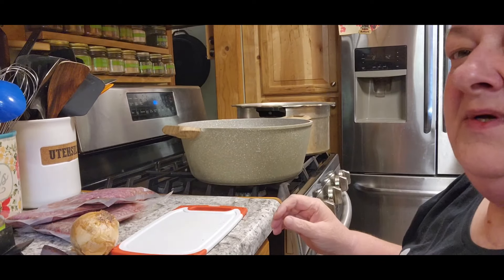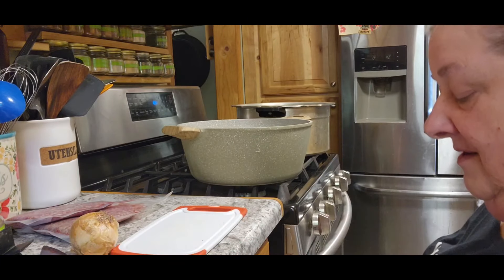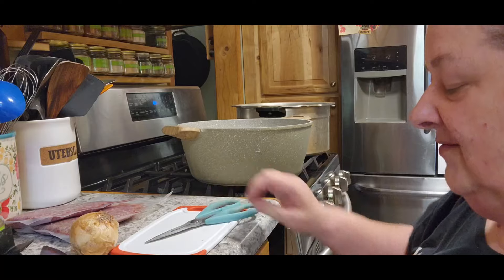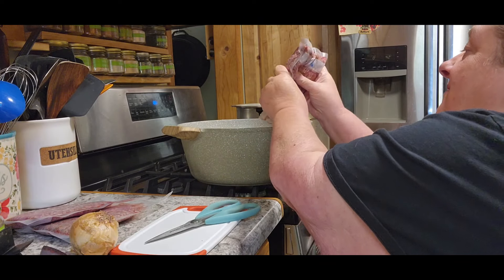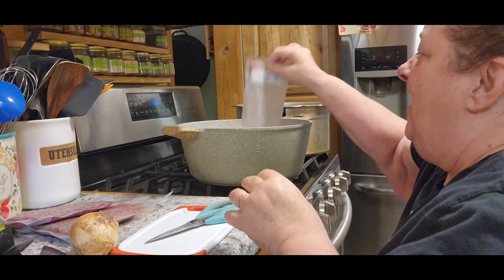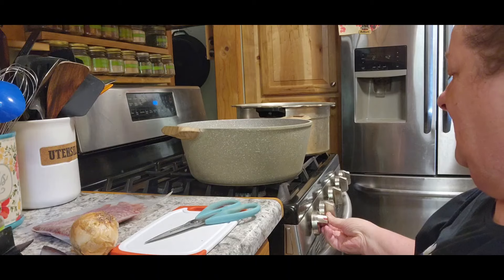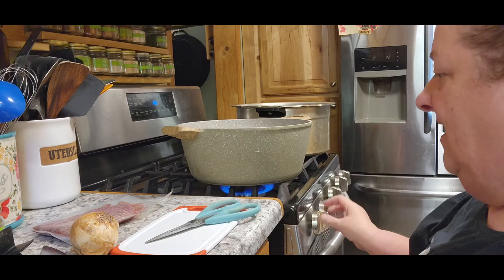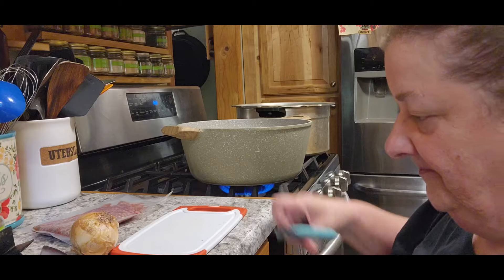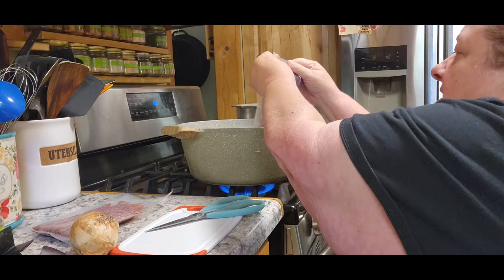So the first thing we need to do is start three pounds of hamburger cooking. I was going to use my already cooked hamburger but I've used it all up. I do have canned but I don't really want to re-can canned meat. I thought this was completely thawed out and it's not, but that's all right — it'll cook out. I won't make you guys watch the whole time it's thawing.